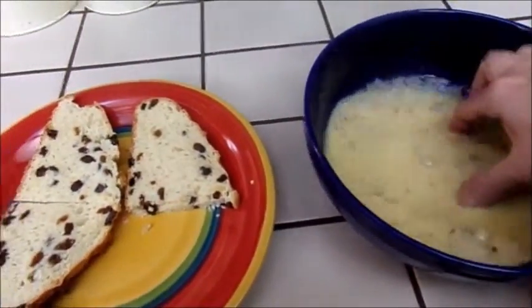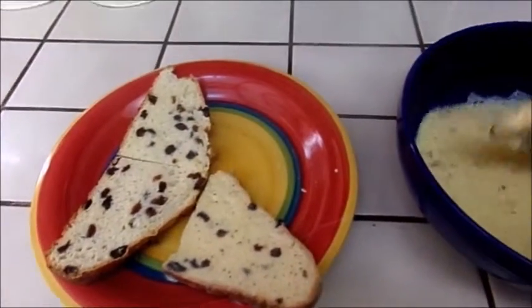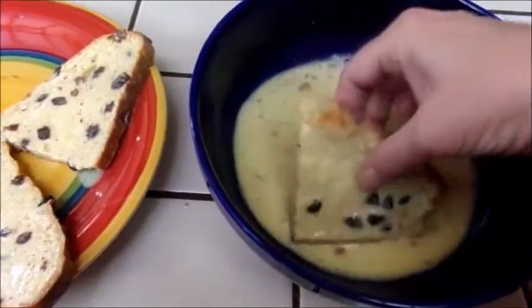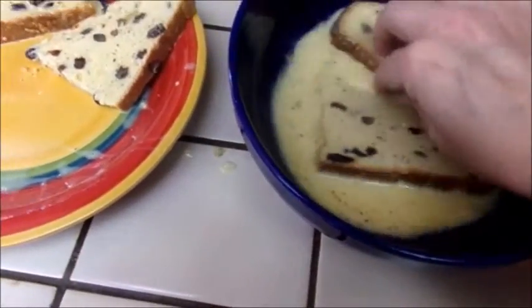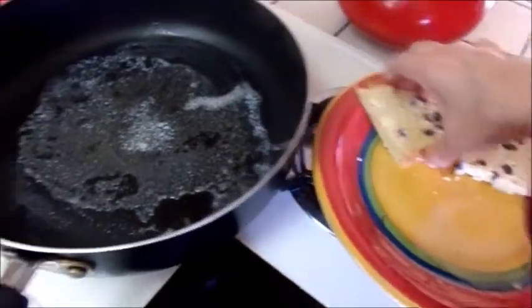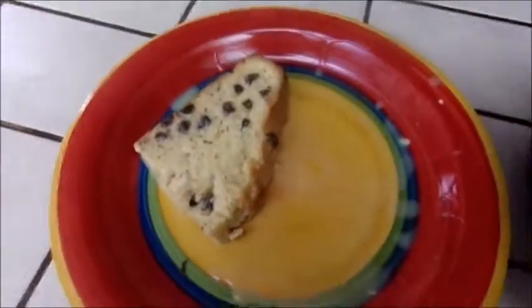Excuse my fingers but I'm at home. I'm just doing this for me and my husband. Not very good camera shots but I'm doing this one-handed. I've got three here. Let's put this one back in to soak a little more. I'm going to turn this one over and bring these over here — and into our pan. Turn it up just a little bit. This is really good with the raisins and everything in it.